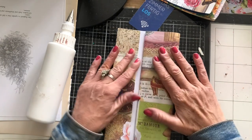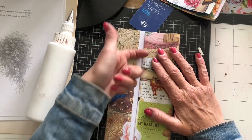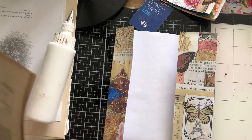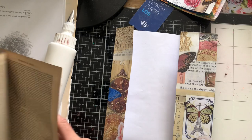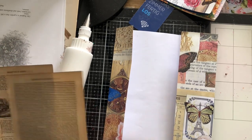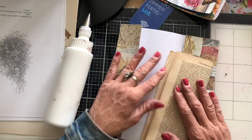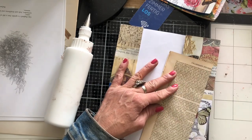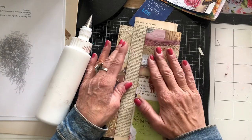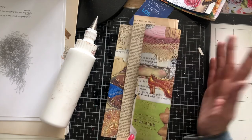Then we're going to put another sheet of paper in here as another pocket. I hope this is making sense — it hopefully will once we do some pockets. So I'm going to take some of my texty page. This is some really lovely old book page, and I'm just going to fold it in half like that. This is going to be forming the other pocket, if you see what I mean. And how gorgeous does that look? It's so pretty.